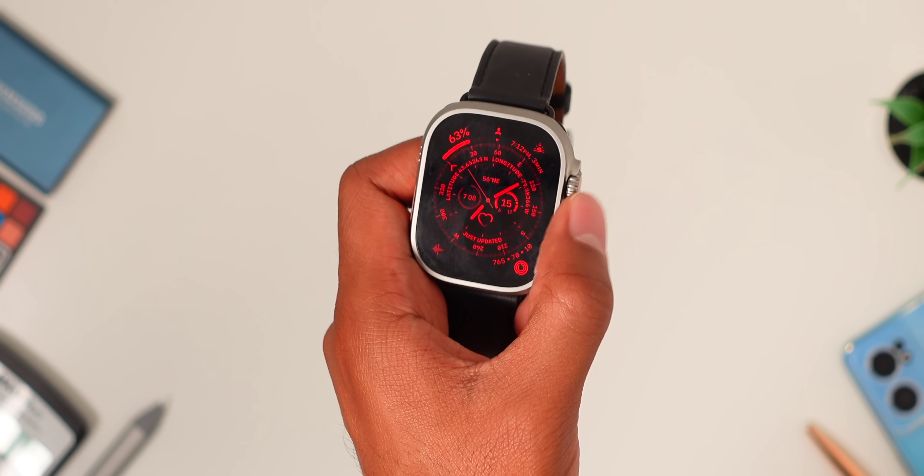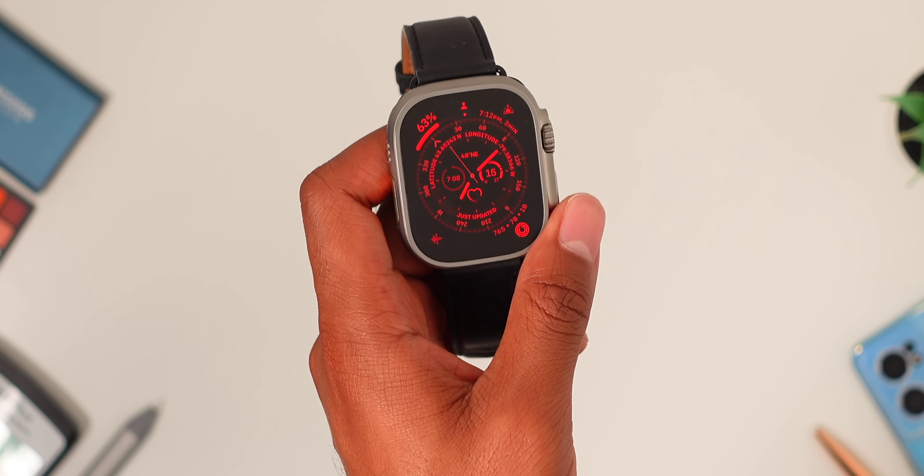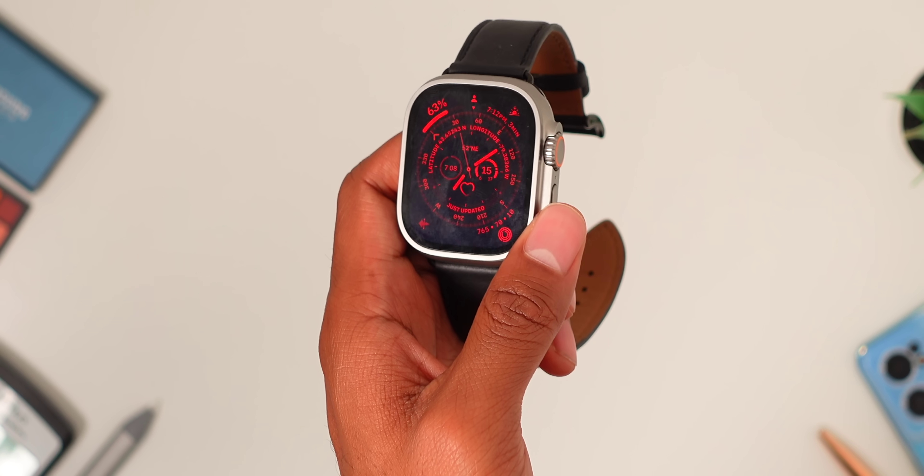Can we just appreciate this awesome night mode when you turn the digital crown — that looks awesome. There is so much to tap into when it comes to the Apple Watch Ultra, and I'll be providing a lot more deeper insights and thoughts in my full review in the next couple of weeks, so definitely make sure you subscribe so you don't miss that.